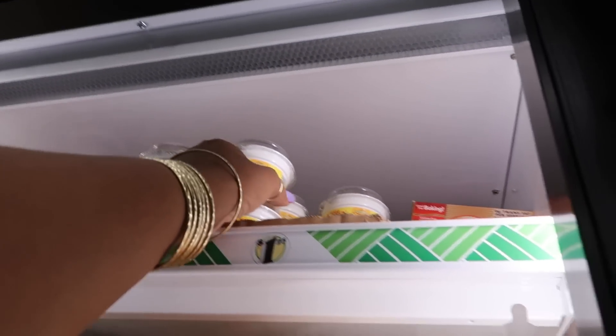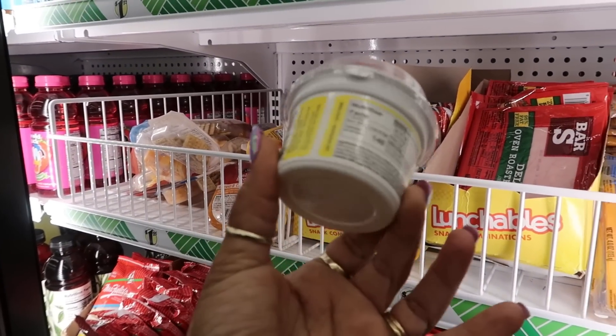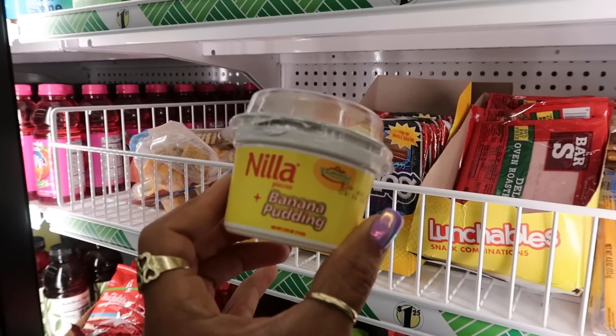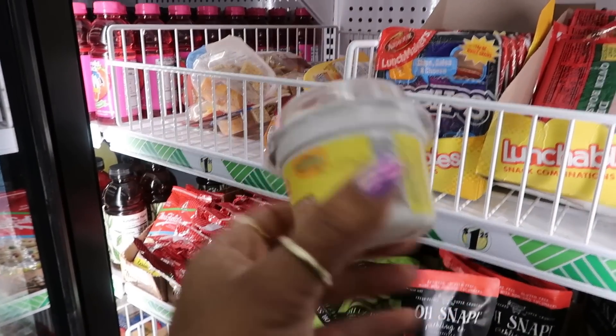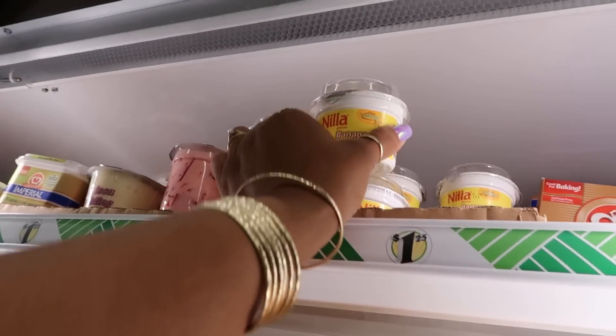Look at that — I have never seen this anywhere, not even at Target, Walmart, or a grocery store. They got vanilla wafer pieces and banana pudding — even though it's teeny tiny. I love me some banana pudding with vanilla wafers. Interesting — I don't know if I'm gonna try it though, not today.